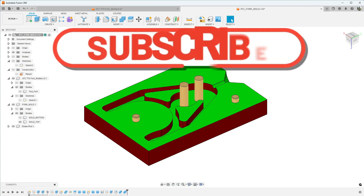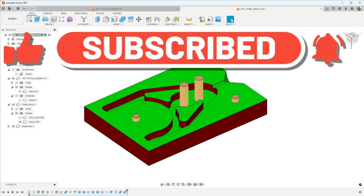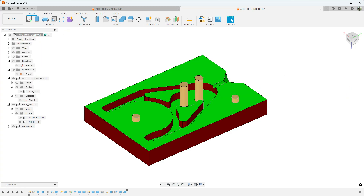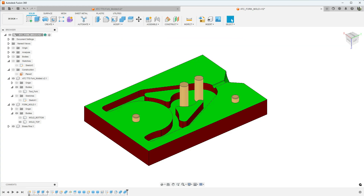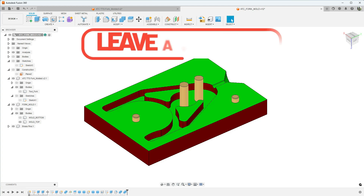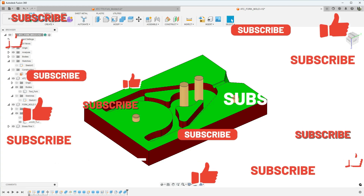If you're new to my channel, click the subscribe button in the bottom right corner and also click the notification bell so when I post a new video you'll get a notification. As always, please feel free to ask questions, make suggestions, or leave comments. Thumbs up if you like the video, please subscribe, and most importantly be safe.